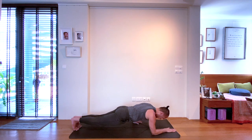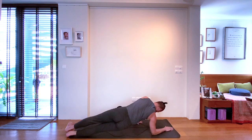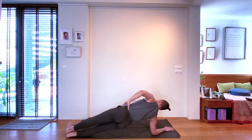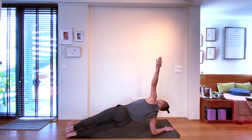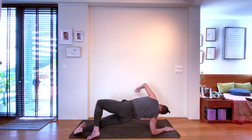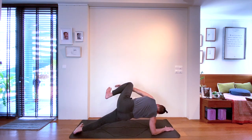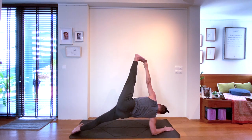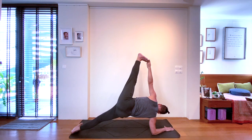Strong legs — avoid the legs becoming lazy. Lift the kneecaps, thighs hugging inwards. Maintain length in the lower back, connect between the front ribs and hips. When you're ready, turning to the left — supporting yourself on your strong right forearm, extending your Chaturanga arm upwards. Finding your side plank pose or Vasisthasana. Staying here with the feet together or supporting the left foot on the mat in front of you.